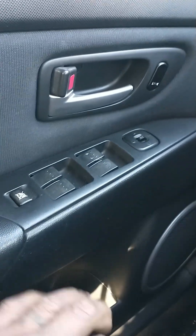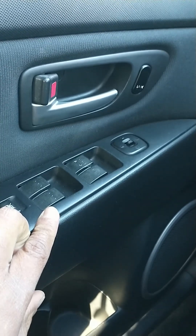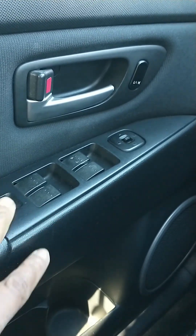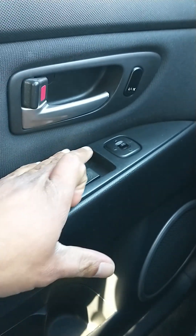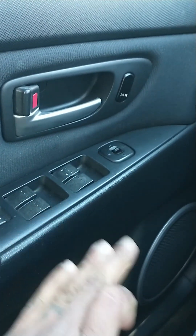If you have a Mazda 3 from year 2004 to 2009 and you want to replace the power window switch, stick around and I'll show you how.